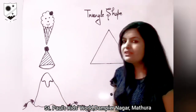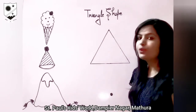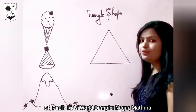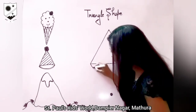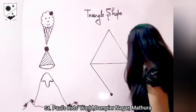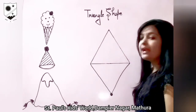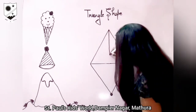Now we will do an activity. In this activity we will make one kite with the help of this triangle. What we have to do? Let's see. Make one slanting line from here and connect it with this dot. Make one more slanting line from here and connect it with the same dot. Now make one standing line connecting these two triangles.